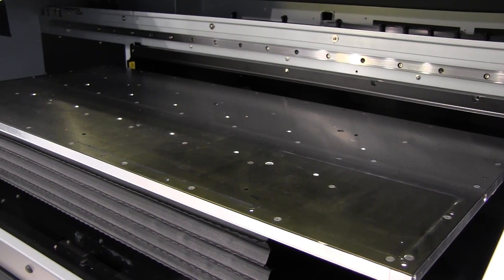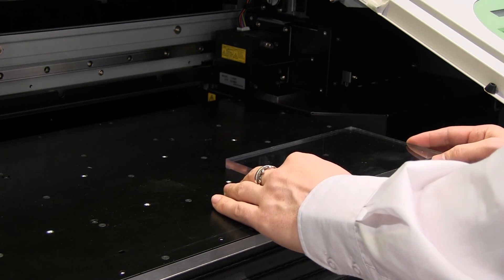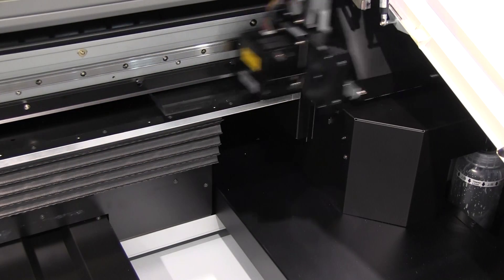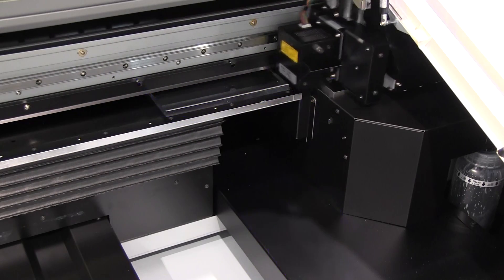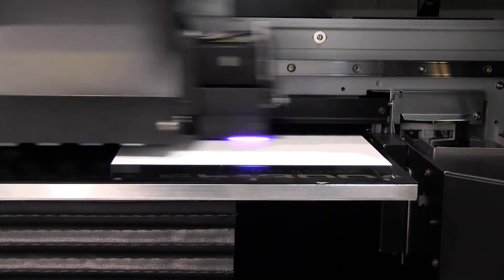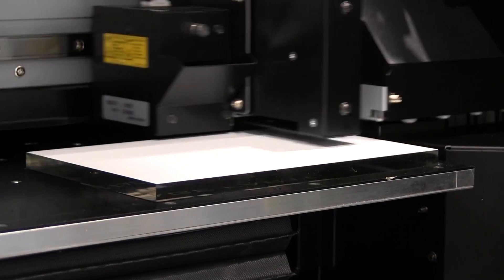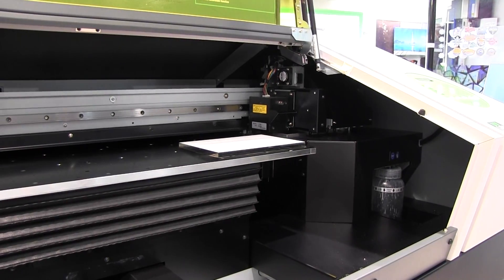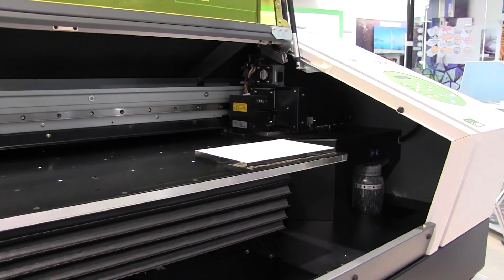We start off with a bed onto which we will put the item, items or substrate that we wish to print onto. The bed can move up and down and will also move back and forth within the machine when printing. Next we have the print carriage which travels from left to right, and similar to other print devices, it uses inkjet technology to print directly onto the surface of your desired output. The ink is then cured instantly by a UV LED lamp that travels with the print carriage.